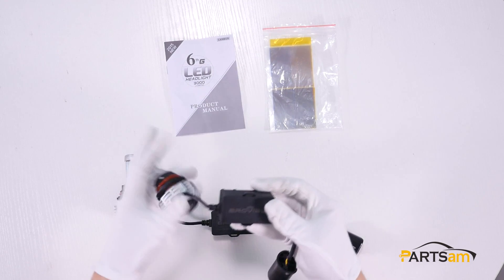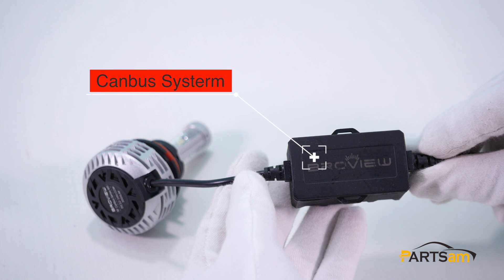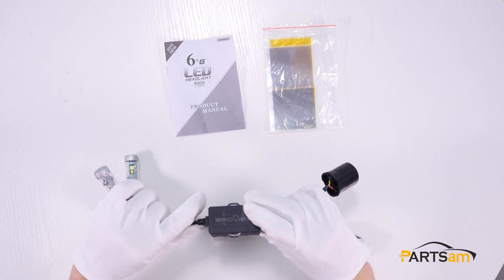Now let's take a look at the Canvas system. There is a BravoView logo on it. Here are the features of the Canvas system: no flicker, high quality internal IC chip and electronic components.